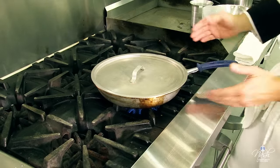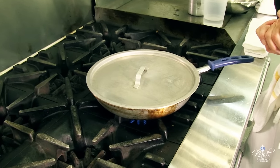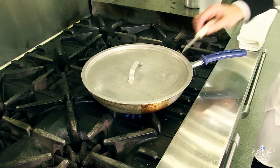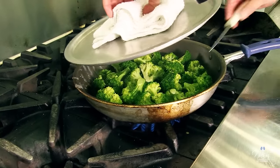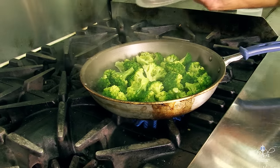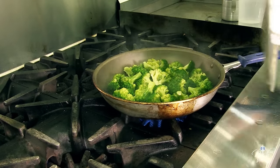As soon as I see the steam coming from the sides of the pan, I'm going to check my broccoli. Please be careful when you lift your lid — don't lift it towards your arm because the steam will come to your arm. That's why we have chef jackets with long sleeves to protect your arms. Whenever you lift your lid, please do it away from you so the steam can go away.